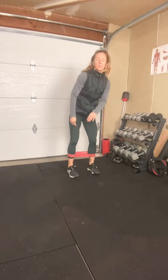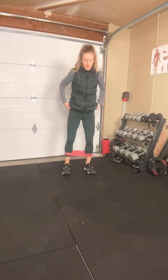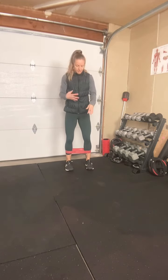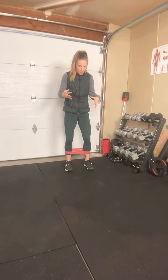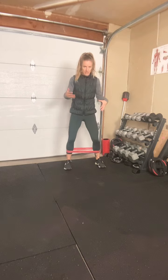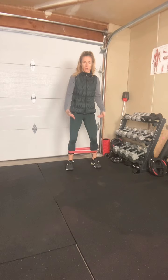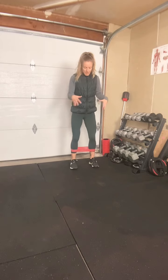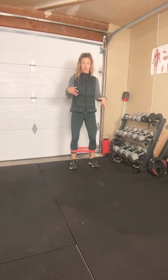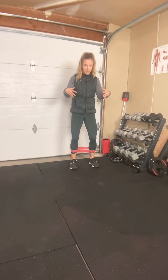You're going to open the legs enough that you feel that tension, which is what we want. We want to use the band to create tension and work the legs as you're moving. What we don't want is a really far-apart stance so that you can't bend your knees and can't move well. Because we're doing a lower hold on the band, take the feet far enough apart that your legs are having to work to hold the band open.